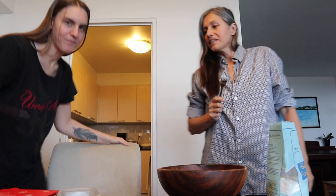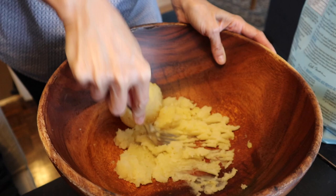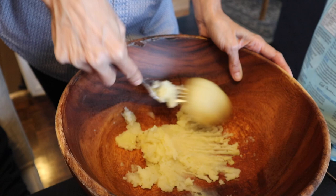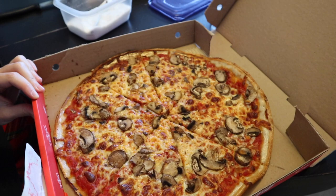What I'm doing now is just mashing potatoes with a fork. You mash it very well without leaving any lumps, and that's how you do it.